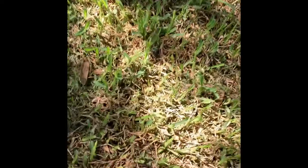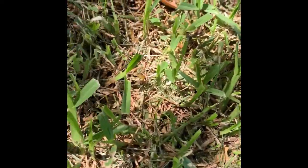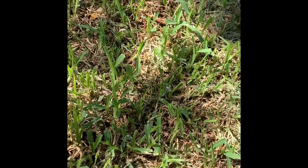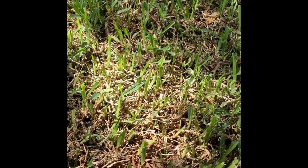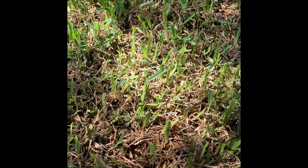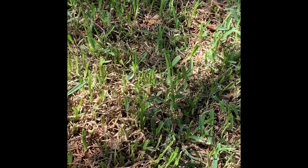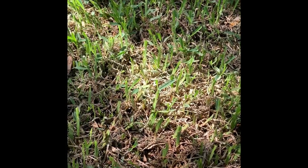So here we go. You can see over here there is really not much left of this grass. This area can still recover — give it a few more days and it may not. So it's important to go ahead and get this taken care of. We have some excellent products that we can apply to take care of this problem.